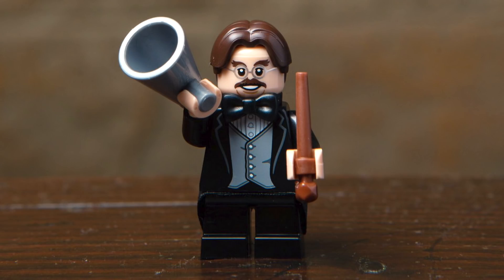Next up, we've got Professor Flitwick, and I really love the look of this character with that great new hair piece, the large bow tie, and a really nice print for the face and the torso. His accessories include a wand as well as this all-new megaphone piece, which looks really nice.